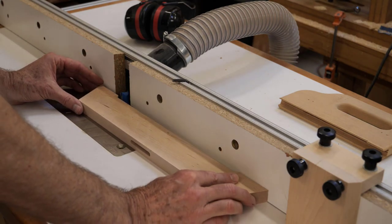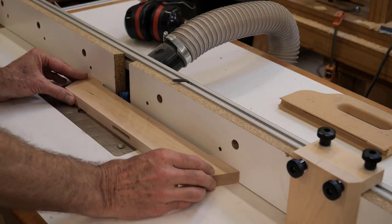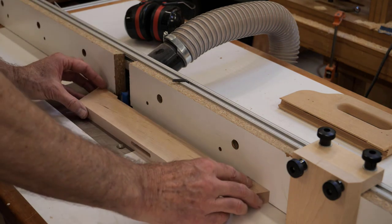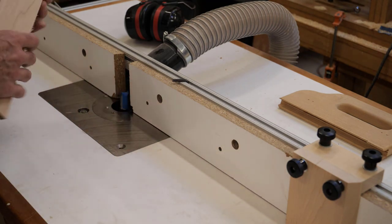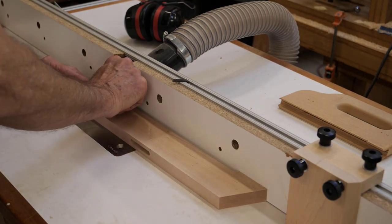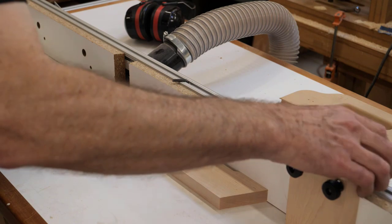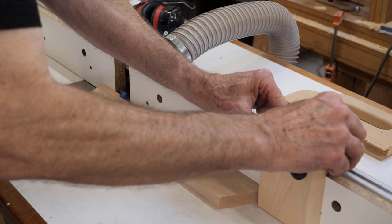I want to start in the correct location and then move across the board. I don't want to finish at this end because I'll get tearout there. So I'm going to start here, go to some point, and then flip the board over. I want to be consistent about where I start — right at my line there. So I'm going to set a stop here so I'm always starting in the same location.